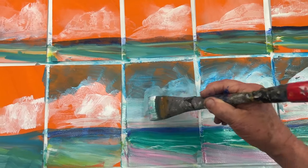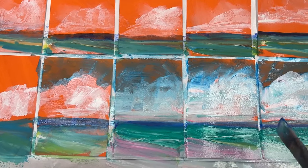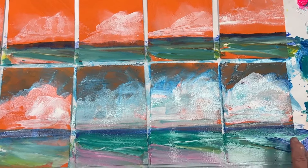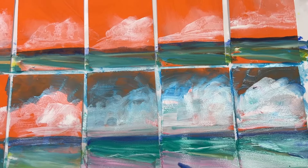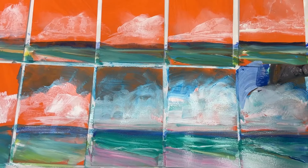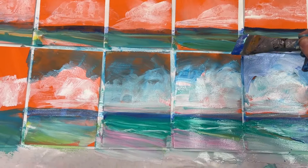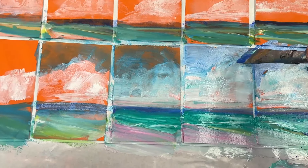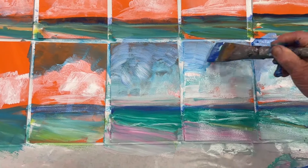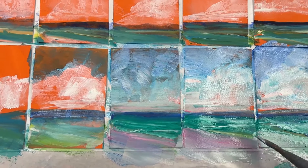So you notice I start off really loose at the beginning. That's a happy accident — you don't freak out, you just go with it. Fantastic. I'm going to make the sky a little brighter, more white. Dramatic. And bring some of that color down into the beach area. I'm going to let this dry.